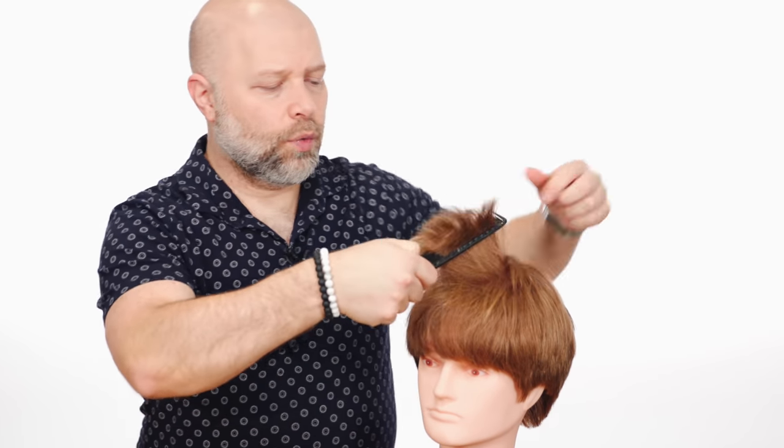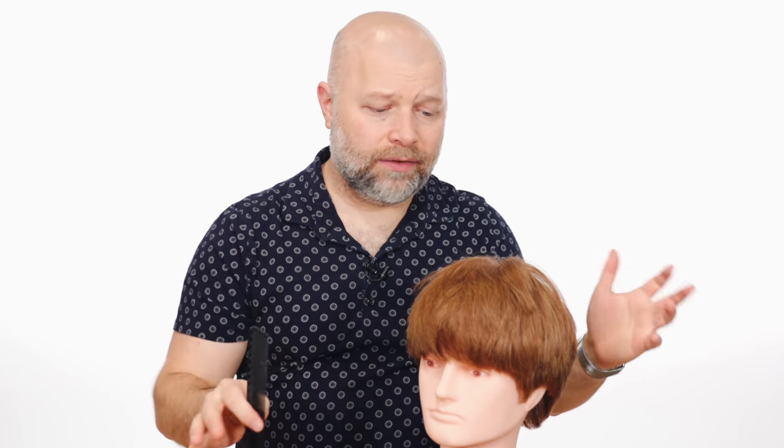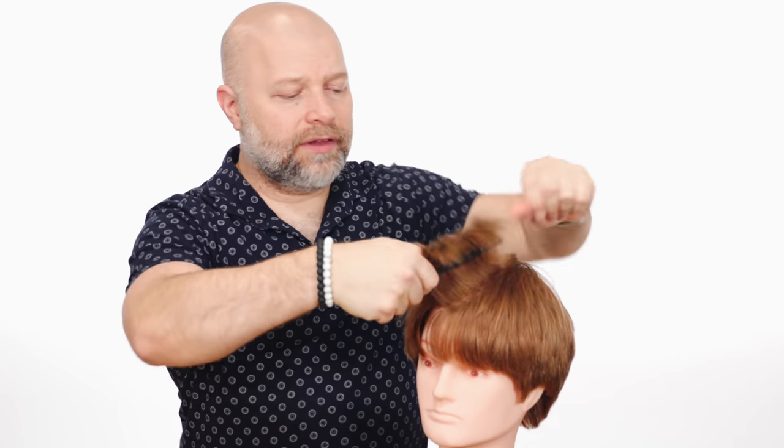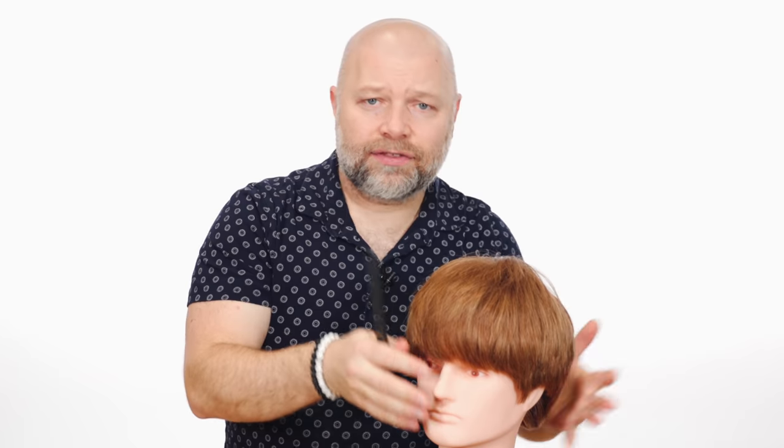When it comes to layering, there's something you need to really understand and it's called balance. If you've got a haircut where the layers are so short but the hair is really, really long, it just may not blend well — it could look really, really bad and very unbalanced. You have to make sure that the layering really matches up with the length of your hair.